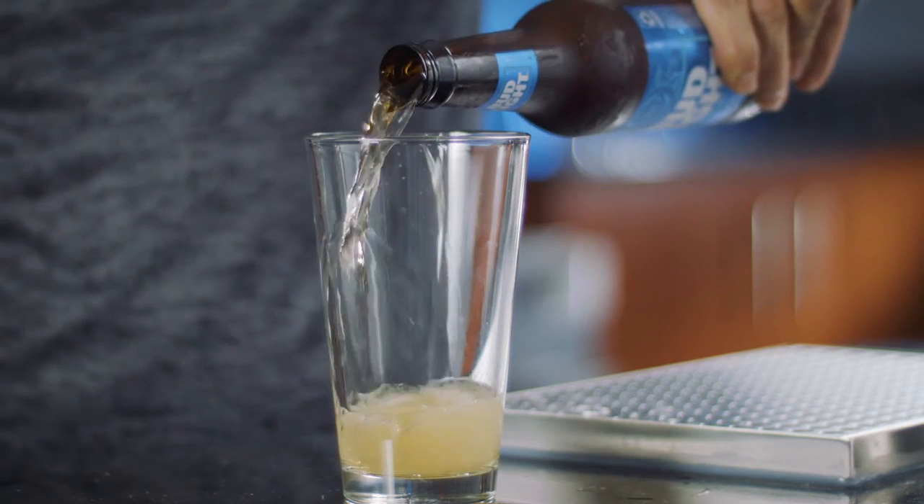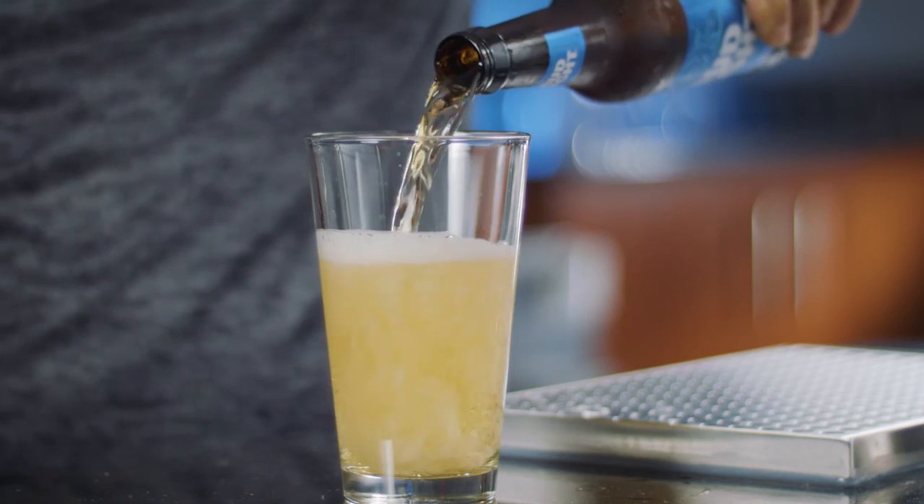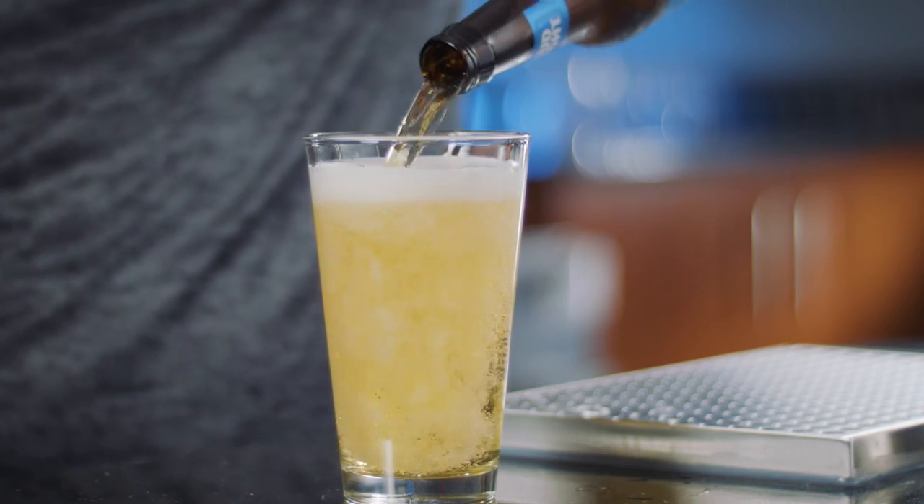Start by pouring the beer towards the back of the glass, quickly moving to the center, releasing that right amount of carbonation, creating that perfect collar of foam.